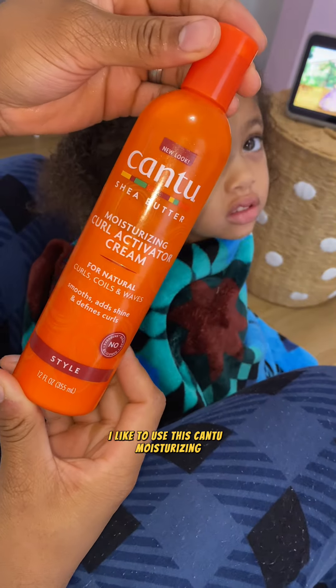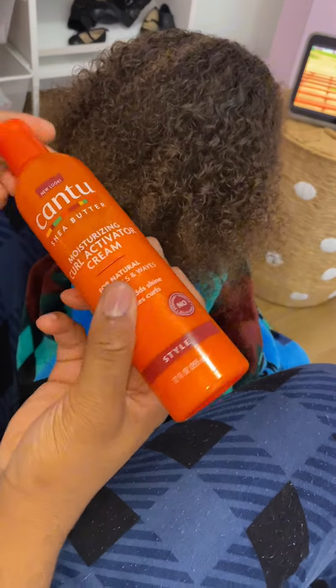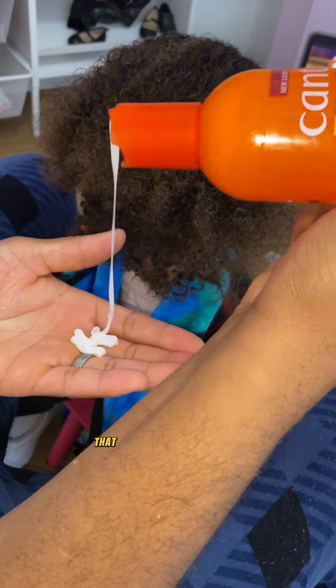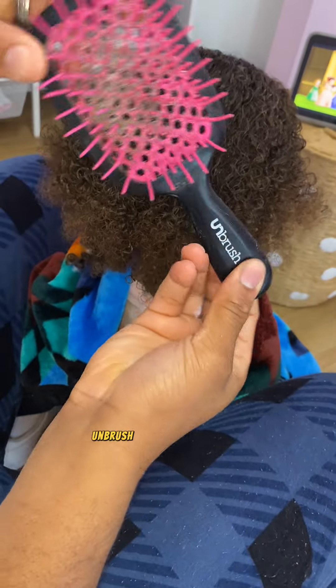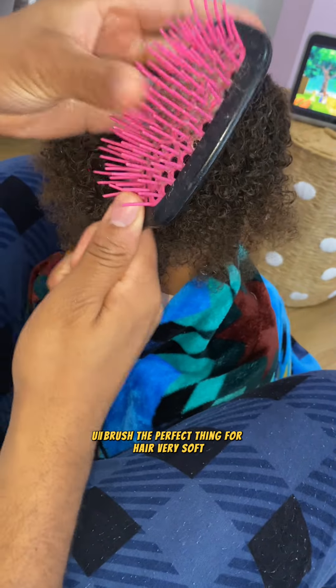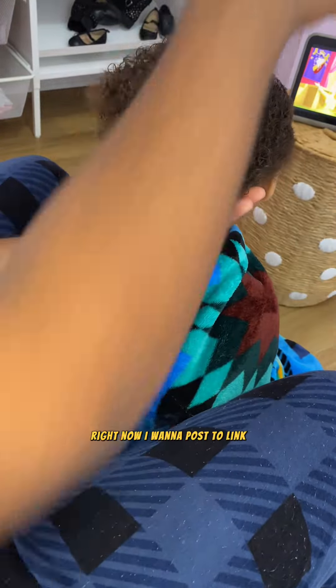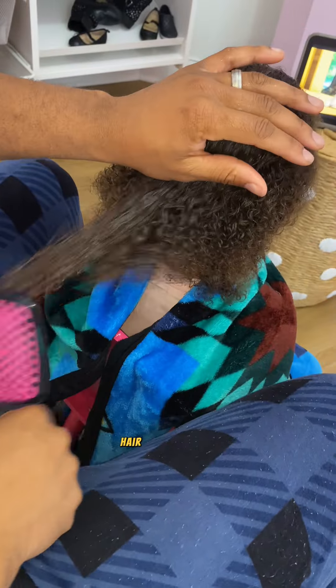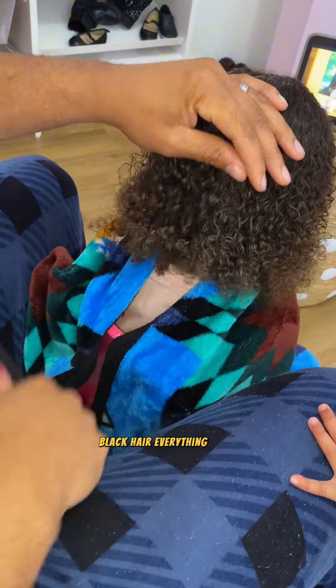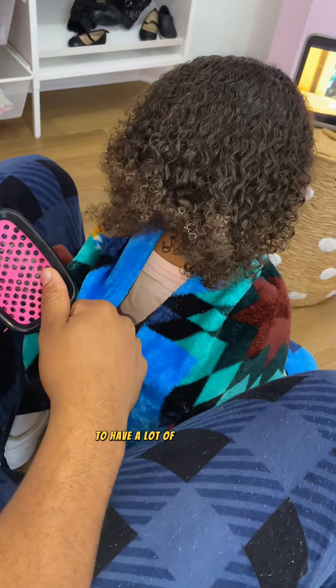I like to use this Contou Moisturizing Curl Activating Cream. I'm going to put a little — not too much — and rub it into my hands first, then get it underneath the hair. I also like using the Unbrush. It's the perfect thing for hair — very soft. This thing is literally going viral on TikTok right now. I'm going to post a link where you can purchase it and get about 18 to 20% off. It's really good for curly Black hair.